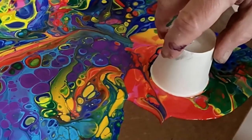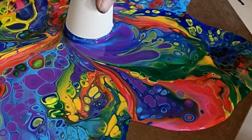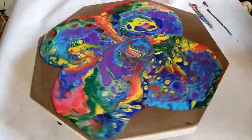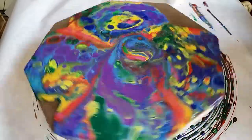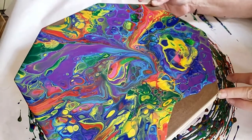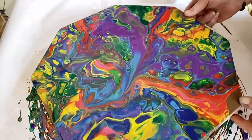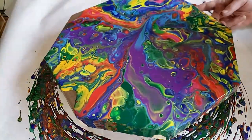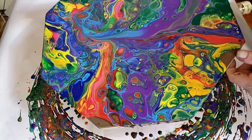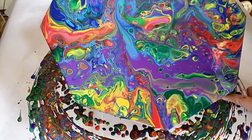Just give it a spin to spread it out a little bit. Try and make the paint reach the edges of the canvas. I'm going to wind up probably tilting it a little bit, which is normal. I didn't want to tilt it too much because sometimes tilting distorts the cells, so I thought I'd just tilt it off its axis just a little bit.